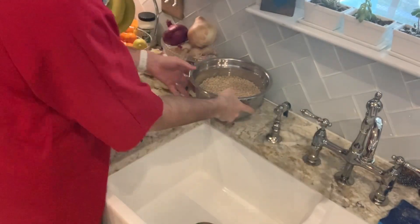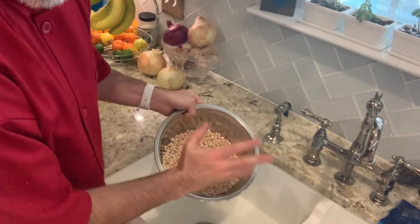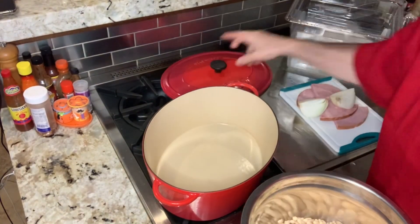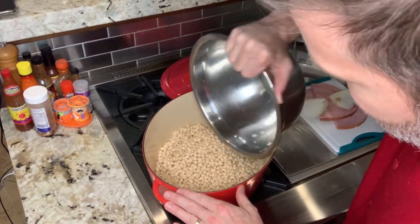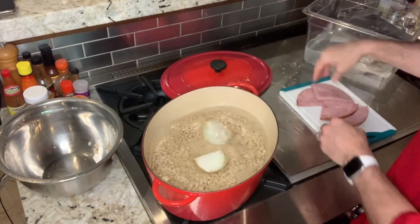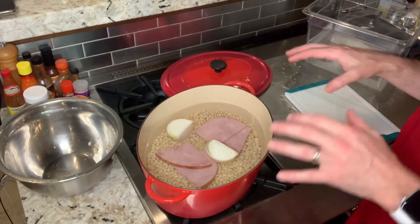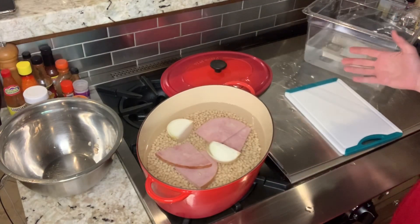After soaking, it's time to get the beans drained and into our Dutch oven to get this recipe started. Always wash your hands first. We'll add the quartered ham and a little onion for aromatics — no salt at this time. The reason we don't add salt is we don't want to toughen the skins up. Bring it to a simmer, leave the lid on, and cook for about an hour and a half.